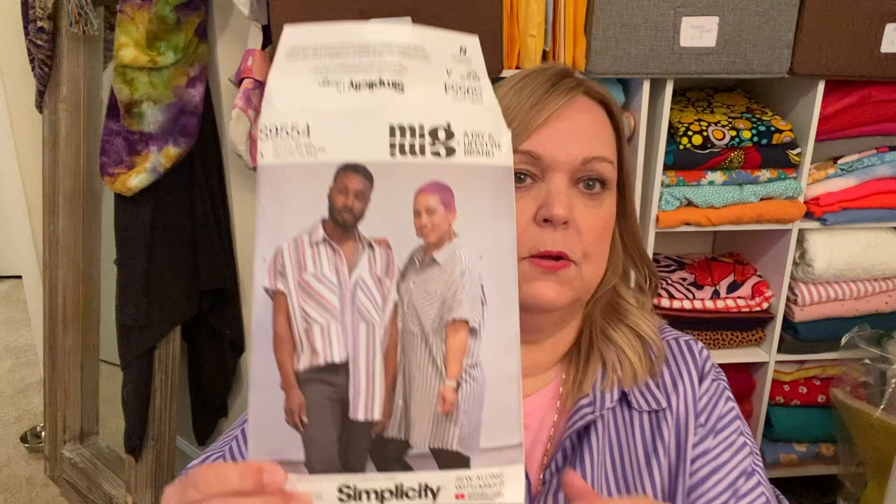When I asked Talisha to do the challenge with me, most of the time I told people that if they wanted to pick a big four pattern, that was fine. More than likely I wouldn't be able to make the same pattern because most of their patterns don't come in my size. However, Talisha did pick a pattern that comes in my size, so I've made a Simplicity pattern today. The pattern she picked is from Mimi G and her husband Norris — it's the S9554, an unisex oversized button-up shirt.